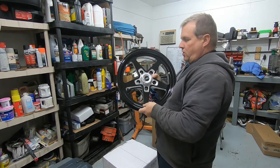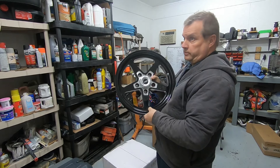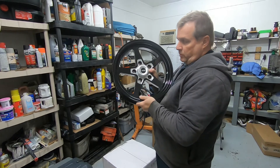I wanted something to match the car. The ones on there, they're getting old. I had those for, gosh, 11, 12, 13 years. So I thought something for a change — it would be a good way to dress up the car.